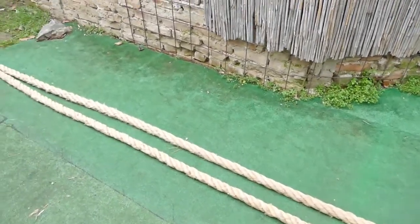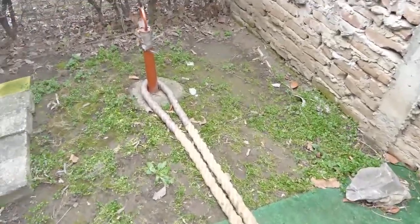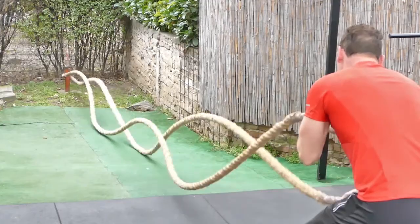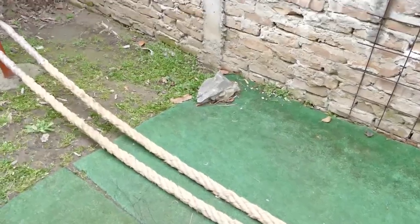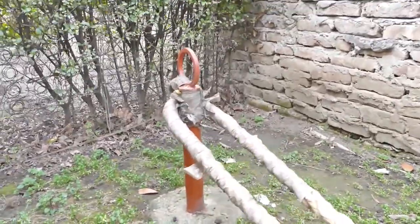Prva stvar koju treba da zapamtite i primenite jeste da namestite najefikasnije vaš kanap, odnosno Battle Rope. Videli ste u većini video klipova na YouTube-u — svi nekako stave taj kanap i polože ga na pod. A u stvari bi trebalo da ga namestite upravo ovako kao što vidite, da je on sve vreme u vazduhu.